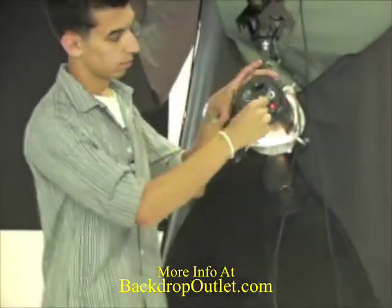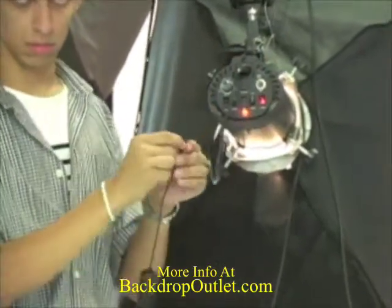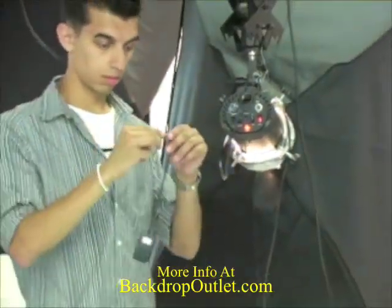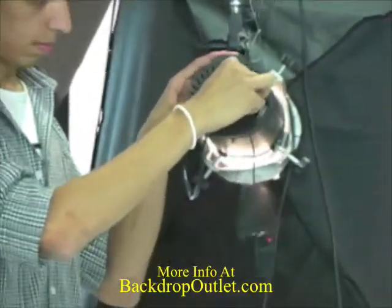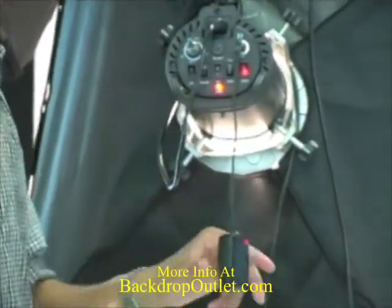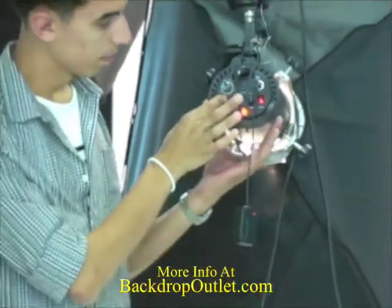Step one: take the receiver and plug it into the back of your light. If for some reason it doesn't fit, take the right adapter that's included and put it on the end of the receiver. Then plug it into the sync port of your light. Once plugged in, turn on the receiver so it can receive signal. Finally, test your light to make sure it's still working.